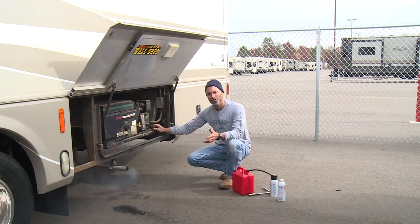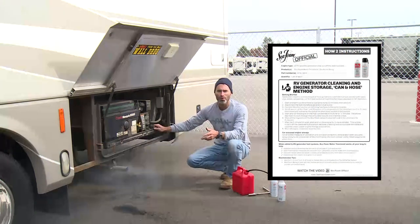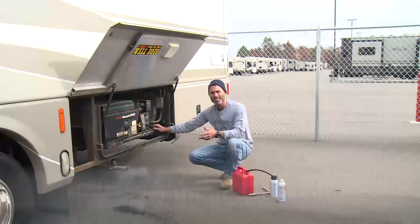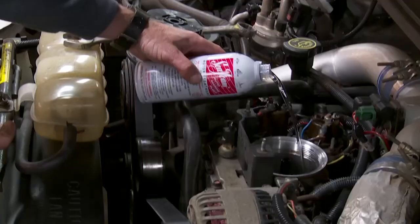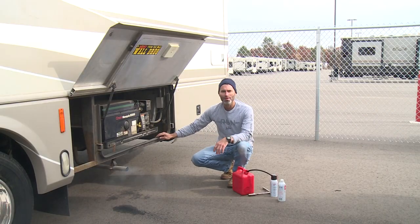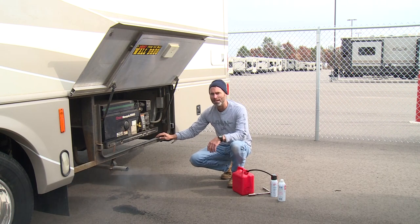There you have it. Instructions and diagrams can be found for all kinds of Seafoam treatments on our website's how-to instructions page at seafoamsales.com. Keep in mind that these high concentration treatments can be used in gas and diesel engines of all kinds. We hope this was helpful. Until next time, this is Brian with Seafoam Official. Thanks for watching.